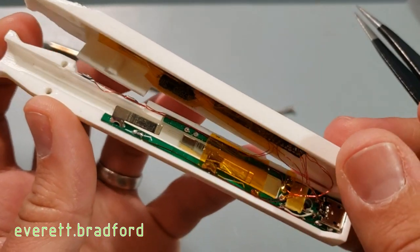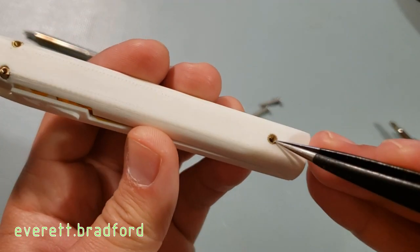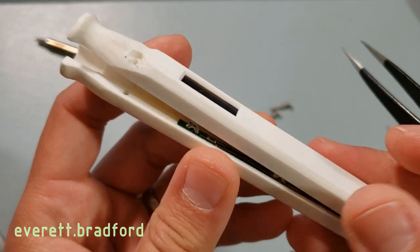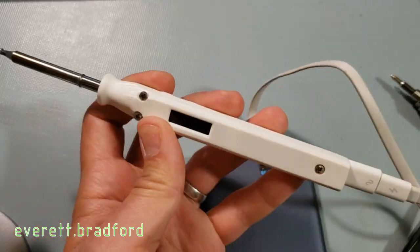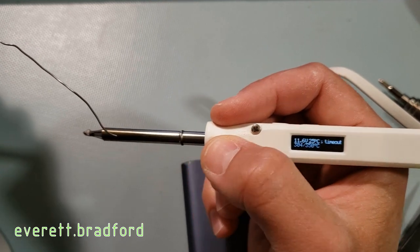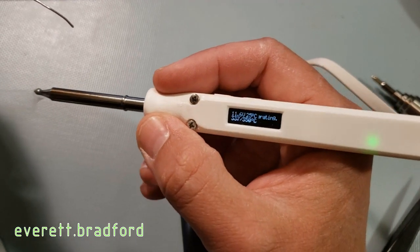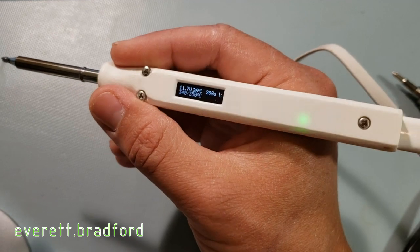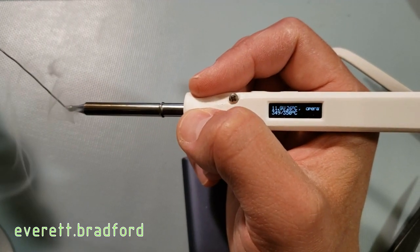That is it for the hardware. The whole case is 3D printed in ABS and includes M2 threaded inserts for the three M2 screws that hold it together. At this power level it takes about 40 seconds to come up to soldering temperature, but once it's up to temperature it has no trouble maintaining it. This LED on the breakout board turns on any time the heater is actually powered, much like some benchtop soldering stations do.